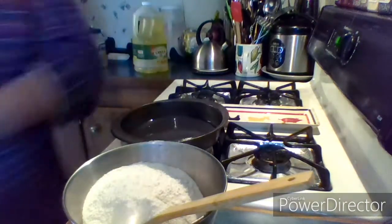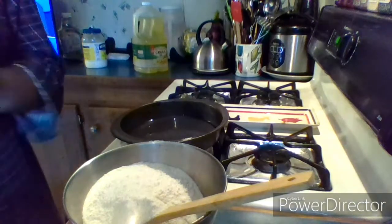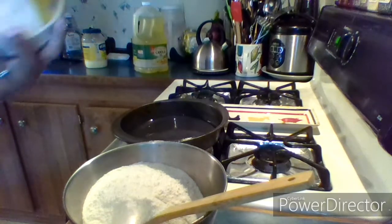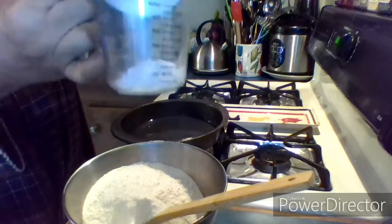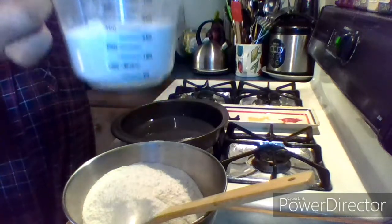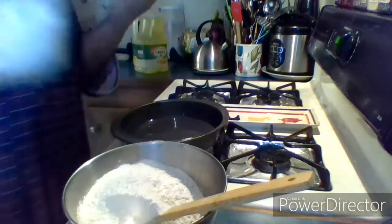We're going to get some flour — I transferred it to another container but it's just flour, self-rising flour. We put about a half a cup, I'll say about a cup now — a half cup.